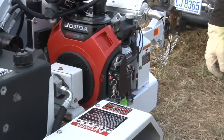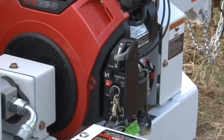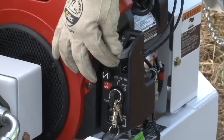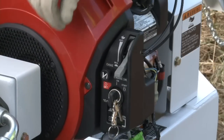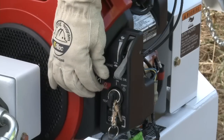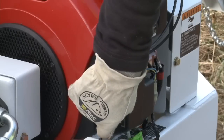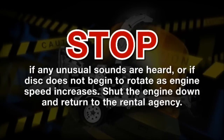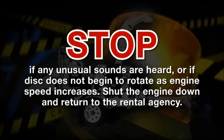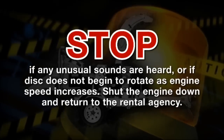Now it's time to start the chipper. This chipper is provided with an engine that has a centrifugal clutch which engages automatically at the approximate mid-range of the throttle control. Move the throttle control to the slow position. Pull out the choke control to the closed position. Turn the electric switch to the on-start position. Let the engine warm up for 30 seconds. Stop if any unusual sounds are heard or if the disc does not begin to rotate as the engine speed increases. Shut the engine down and return to the rental agency.